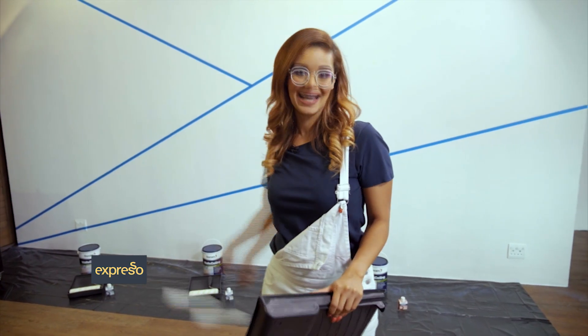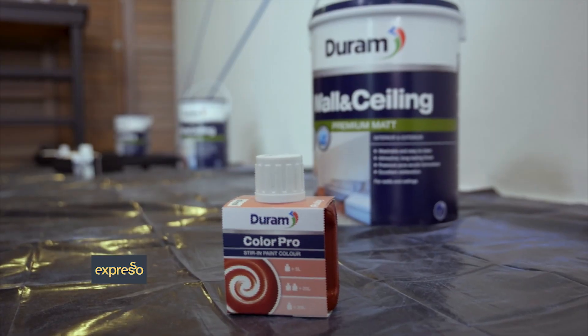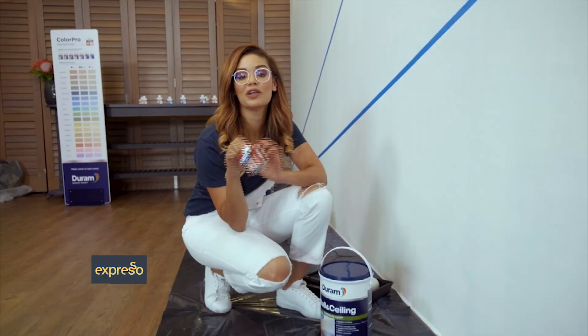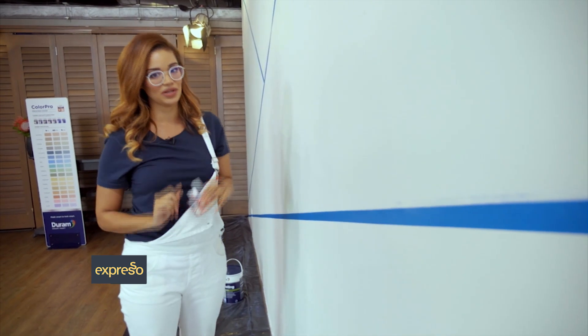I've marked out the wall and I have my colors ready. I'd recommend getting a small painting tray for each color you'll be using and your white Durham paint of choice. Because I want the darker shade I'll be using one bottle of Color Pro in a five liter paint. Each section requires two coats of paint and it's important to allow time to dry in between coats.